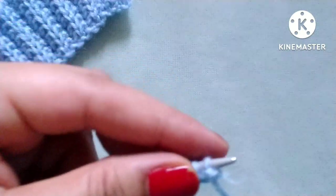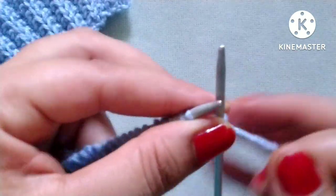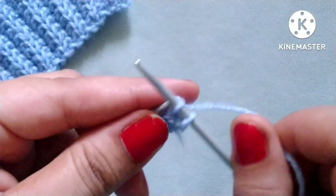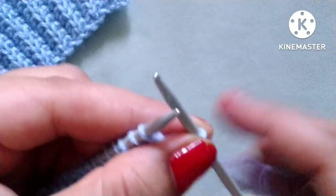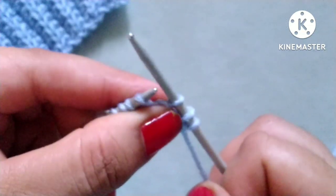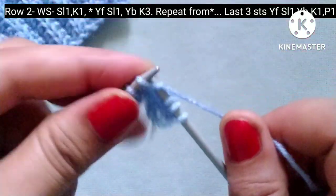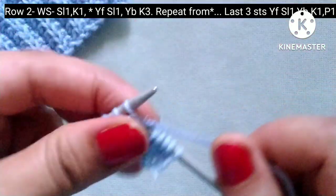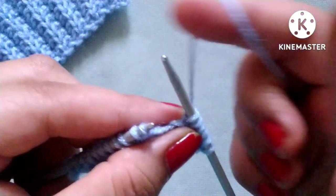Second row — wrong side. Slip the edge stitch, after that yarn in back, knit one stitch. After these two stitches our pattern will start, and the pattern is yarn in front, slip one stitch purlwise, yarn in back, knit three stitches: one, two, three. We will repeat this pattern across the whole row.